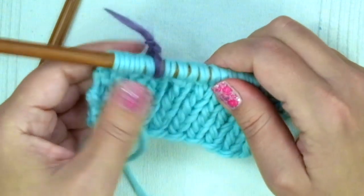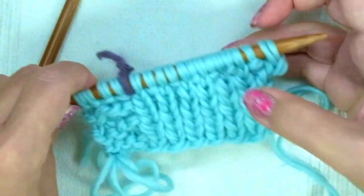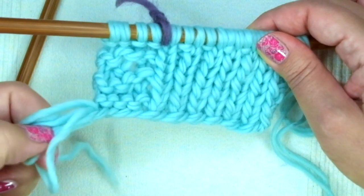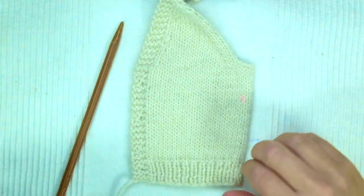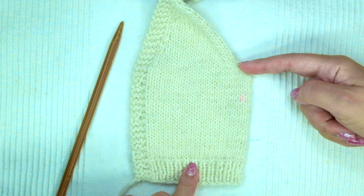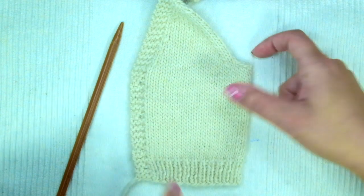From now on we are going to knit a section in stockinette stitch, always keeping these four stitches for the edge. So we're going to knit on the right side of the work — you know it because you have the yarn from the cast-on on the left side of your work — and we're going to purl every wrong side row. To recap: we have knitted seven rows in one-by-one rib stitch and made one bottom hole. Now we're going to knit 28 rows in stockinette stitch and make three more bottom holes.